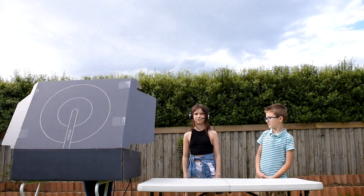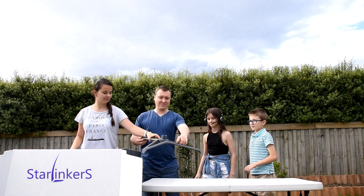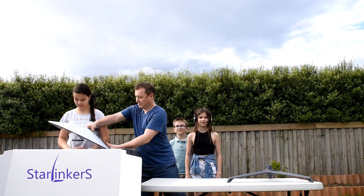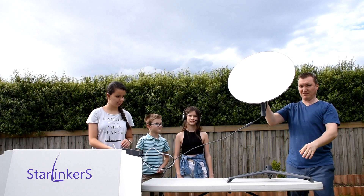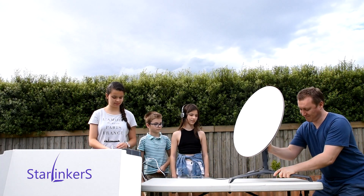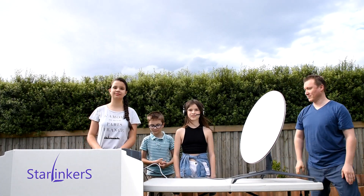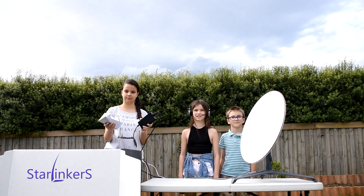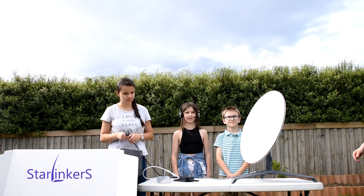Now we will complete the setup. First, let's put the dish on the stand. Next, we will align the knobs on the holes on the stand. Starlink have made it very easy on us by plugging in all the cables into the correct ports, so all we need to do is plug it into the power.